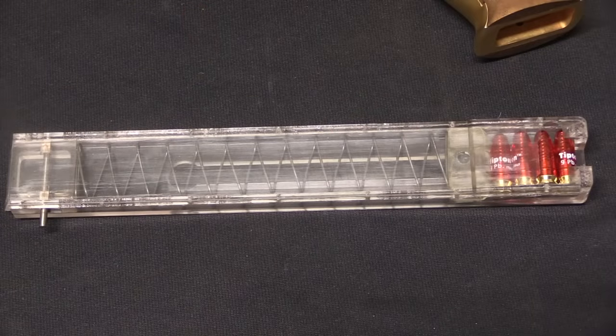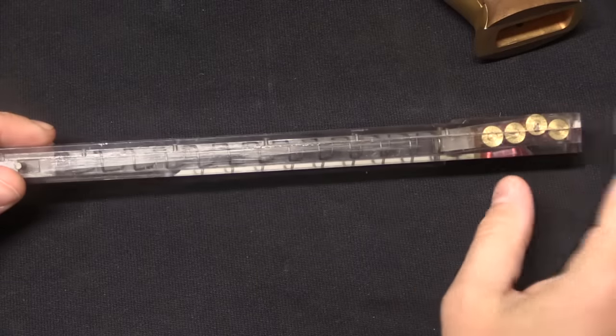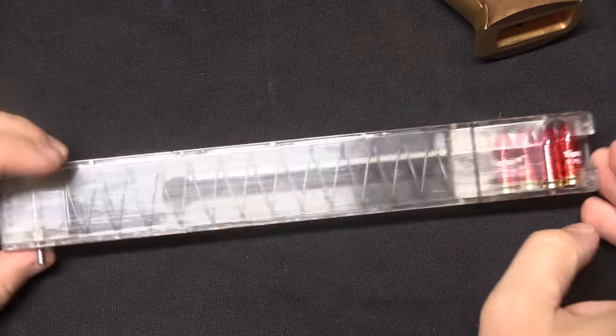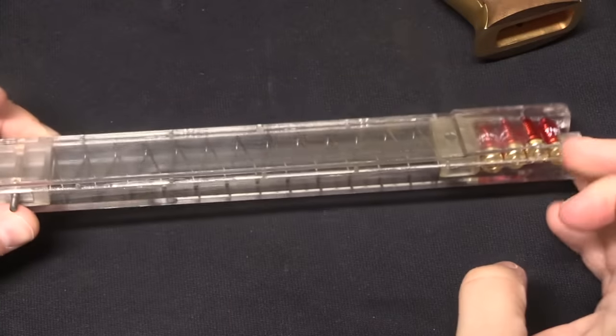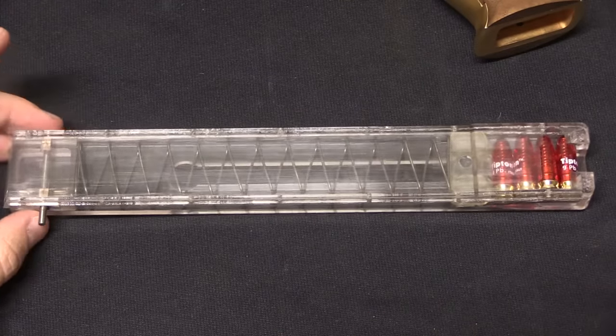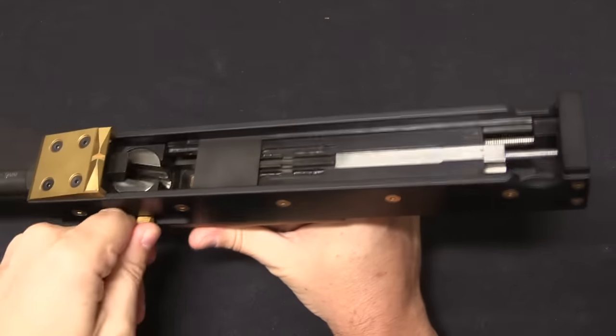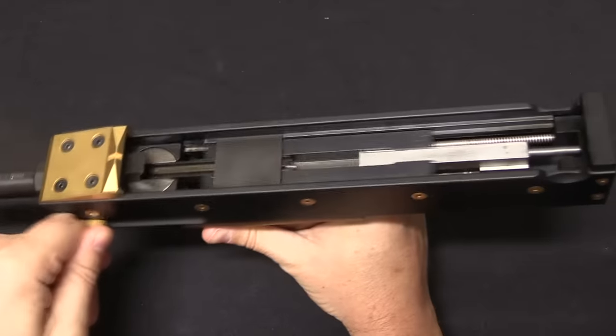These were both single and double-stack magazines. This one is single; in its double-stack configuration you could hold about 30 or 32 rounds in a magazine this length. Single-stack you're going to get about half that — 15 or so. Internally this is just a simple straight blowback, unlocked action. It just has this interesting turntable system.